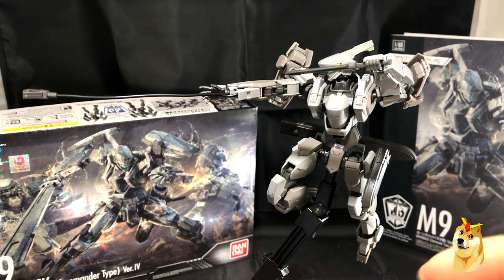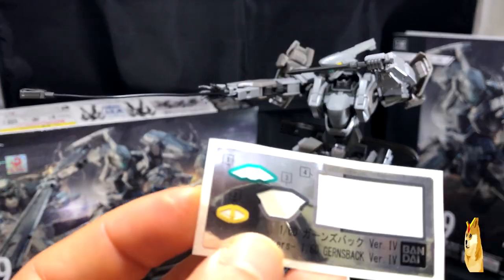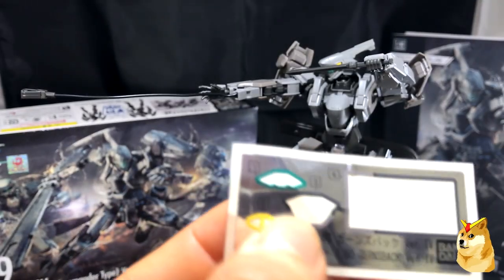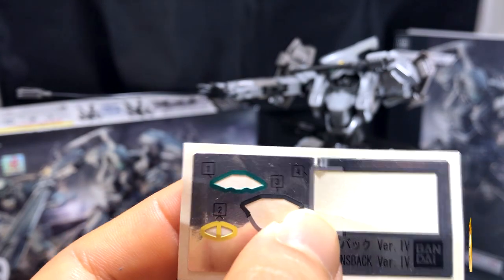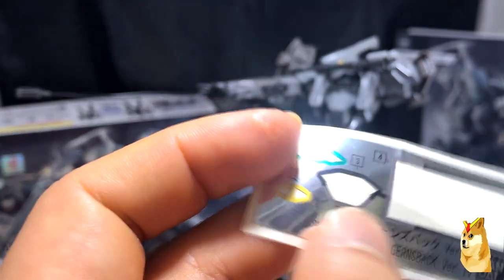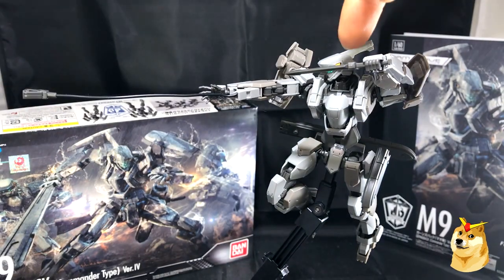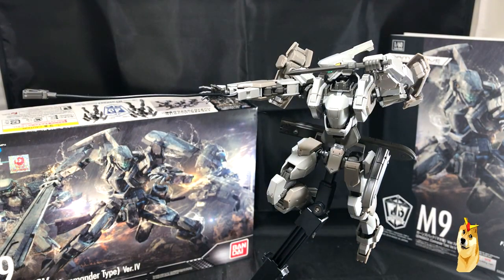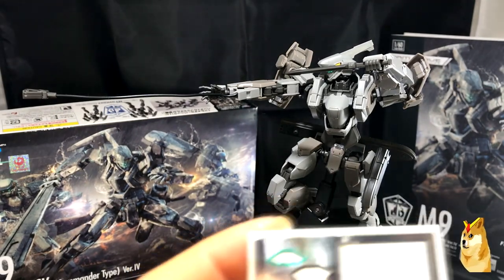This right here is the sticker sheet, and like I said, you get minimal stickers. The green one is pretty much for his visor, the gray ones go somewhere on the body, and the yellow ones also go on his face — you can make them out on both sides. Not that many stickers, and if I recall it's not too difficult to put them on.